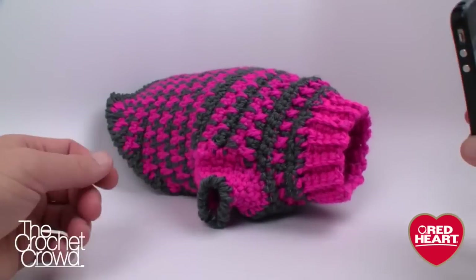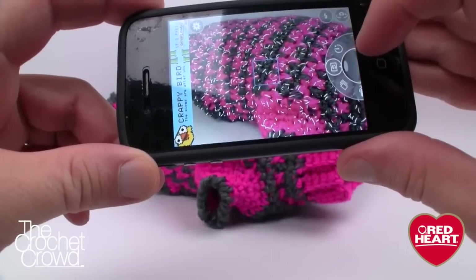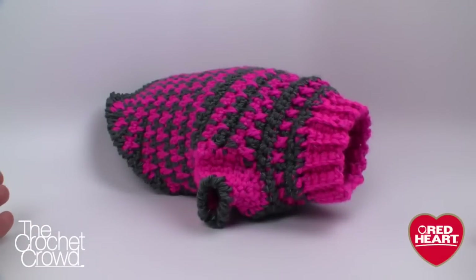I've used Red Heart Reflective for the small version. Watch what happens with the camera — did you see that light up? Isn't that awesome? When the light is hitting this it's absolutely amazing.